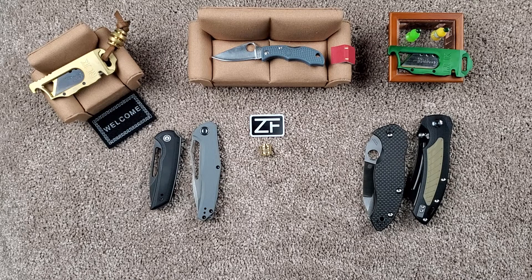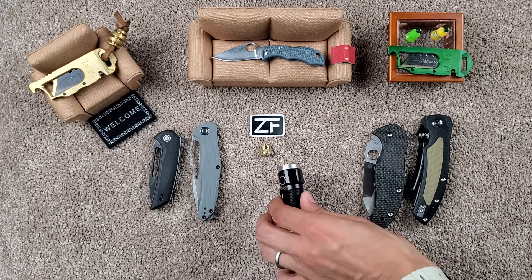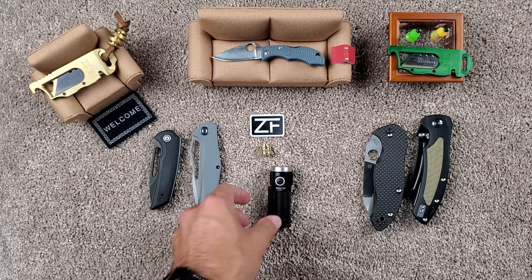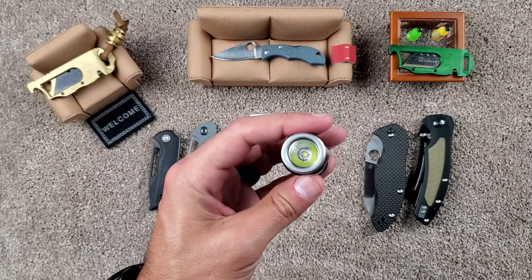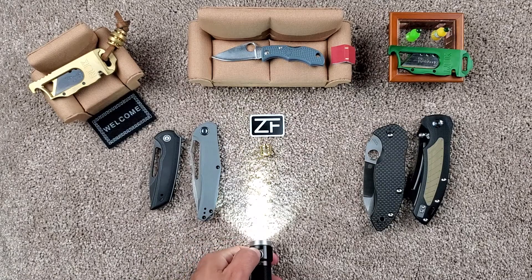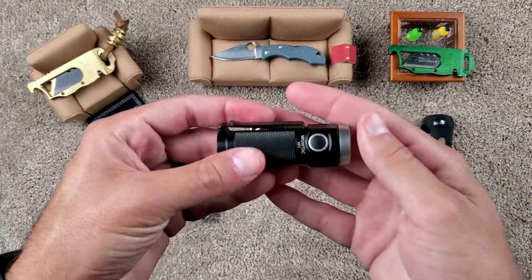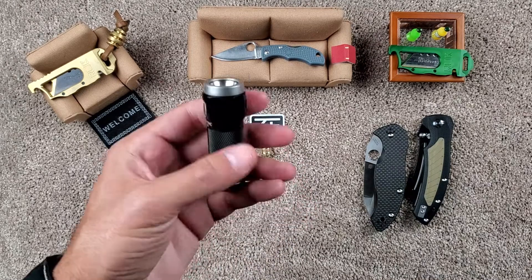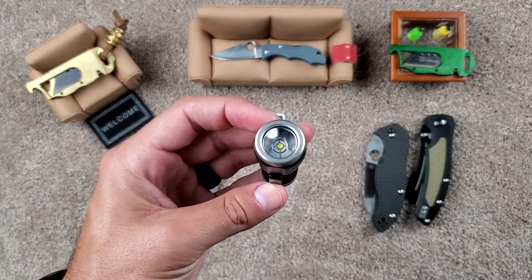One other thing that's relatively new is the Wowtech W1. We haven't had a video on that yet, but there's going to be more information on that. We're also going to have a Living Room Brawl series where you'll get to see it compared to an Olight, and by the end of the video we feel you'll have the right tools to make the assumption of which is right for you.